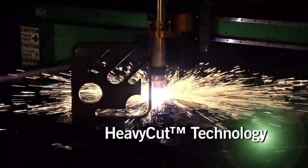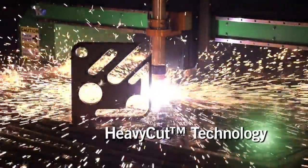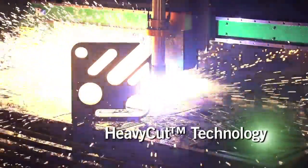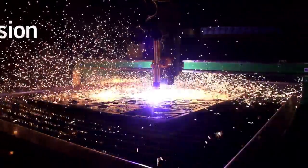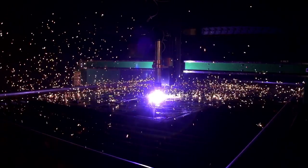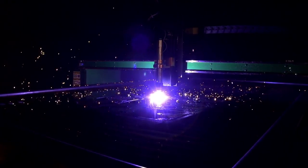Heavy Cut Technology. Every cut beyond three-quarters of an inch should be a heavy cut. Heavy Cut Technology improves cut quality and precision, and it extends consumables life by up to 45%.